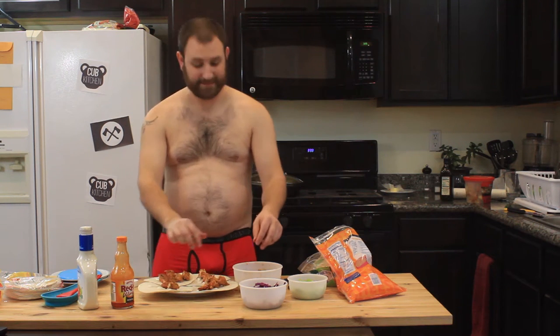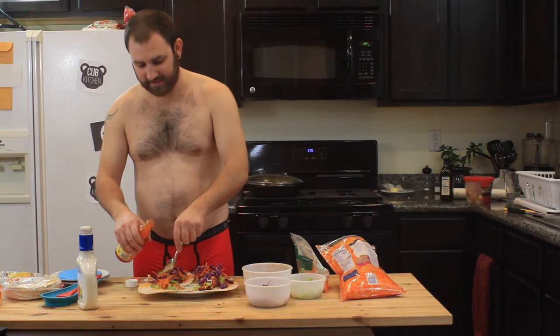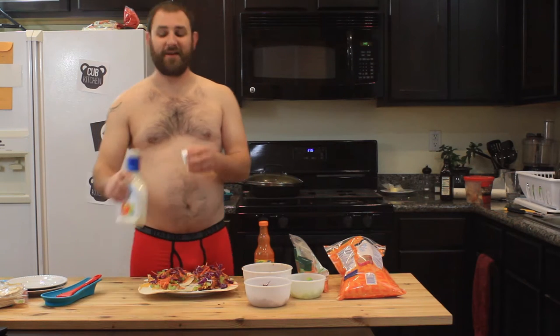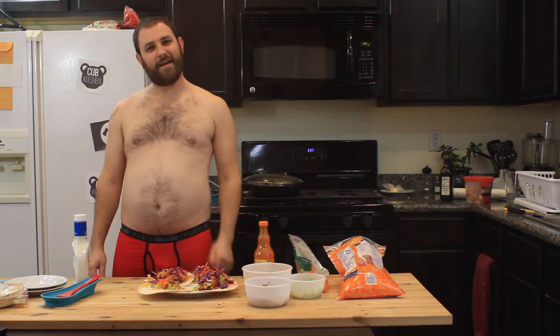Clean hands, because I wash them a lot. First of all, a spoonful of hot sauce makes the tacos go down. I would taste these in front of me, but I make them all the time and I know that they're really amazing, so just trust me. Hey pals, I'm Bjorn, and this is the Cub Kitchen.